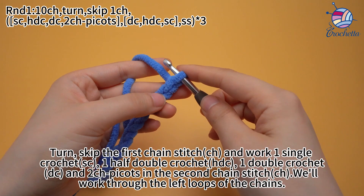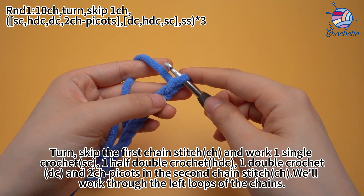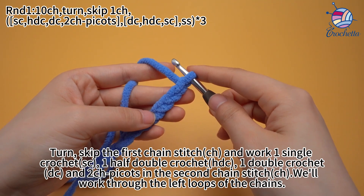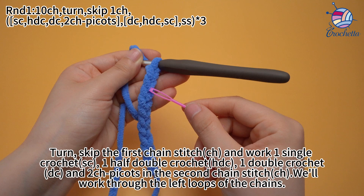Turn. Skip the first chain stitch and work 1 single crochet, 1 half double crochet, 1 double crochet, and 2 chain stitch picots in the second chain stitch. We will work through the left loops of the chains.